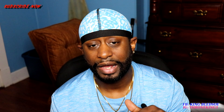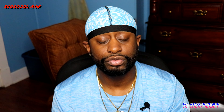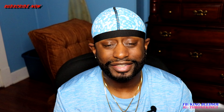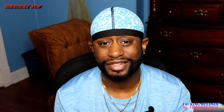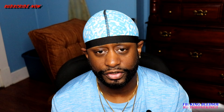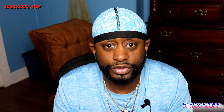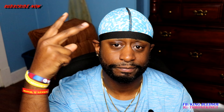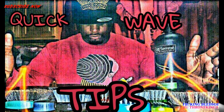Speaking of process — while I'm wrapping this up, I want to let y'all know I have process videos on my YouTube: Process Video 1, Process Video 2, and Process Video 3. These show wavers the necessary steps they need to take in the beginning to get to where they need to go. Make sure you go and look at those videos, especially if you're a beginner. And that's pretty much it for how to progress your waves.